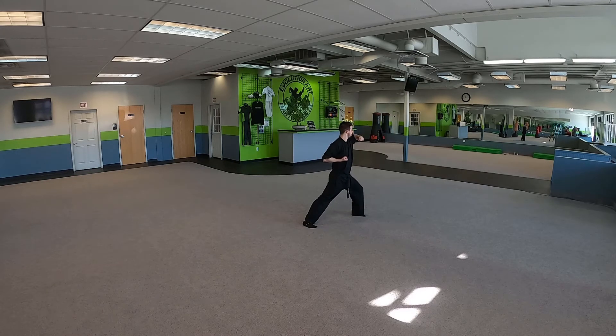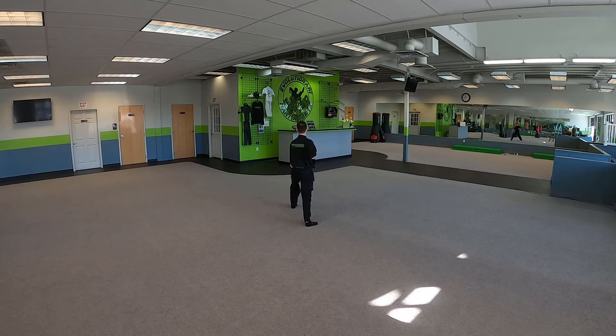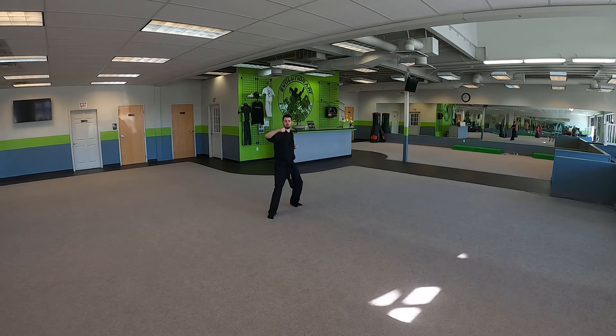Now we're going to bend that right arm and we're going to turn backwards to our right side, downward block. Step forward and punch with our left. We bend our left arm to the front, left leg which is in front steps to the front of the room, downward block. Step and punch. We're going to bend that right arm, turn backwards to the back of the room, downward block in a forward stance and step punch.